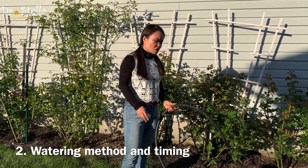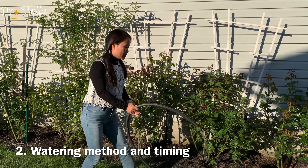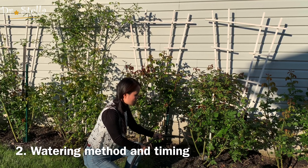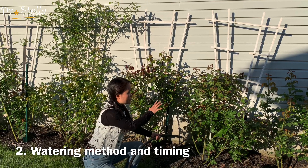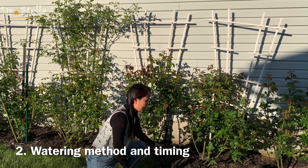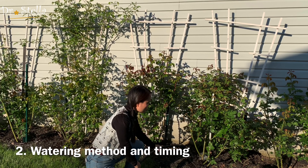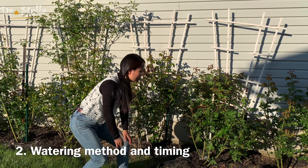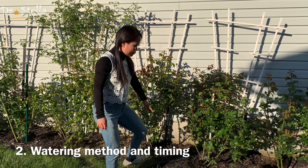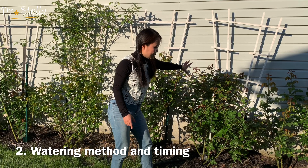第二点很重要的是浇水。浇水如何浇？浇水的时候一定不要撒在叶面上，一定只要根部浇水。因为叶子上如果沾了水，很容易发霉、有病菌。管子拿来以后不要用喷洒的头，就放在根部旁边这样一圈浇就好了，不能撒在叶子上。